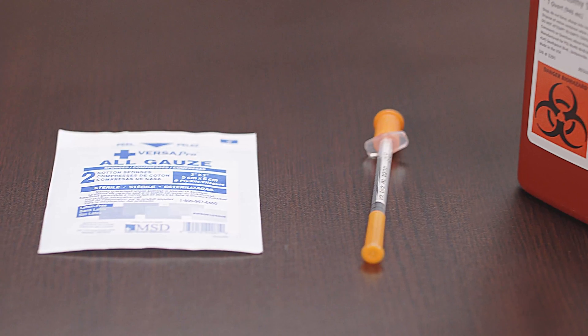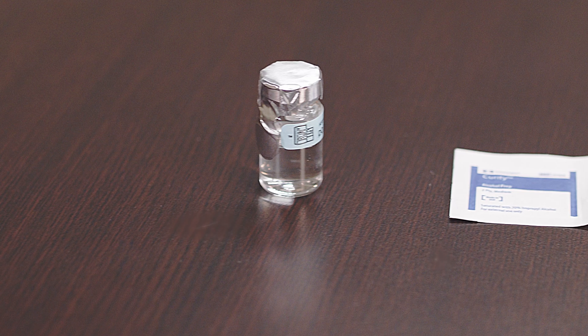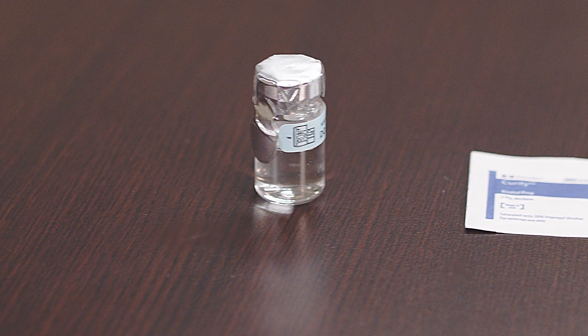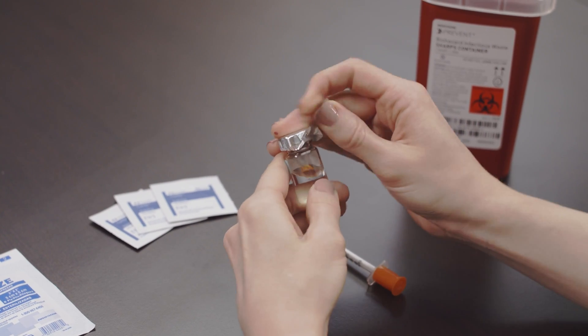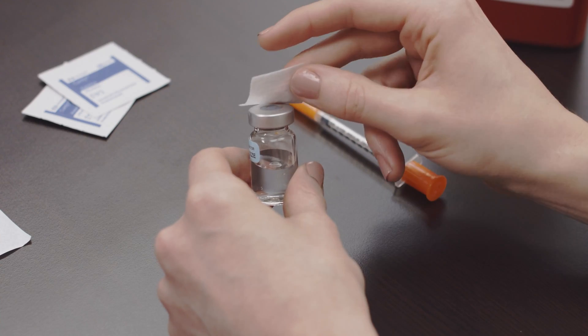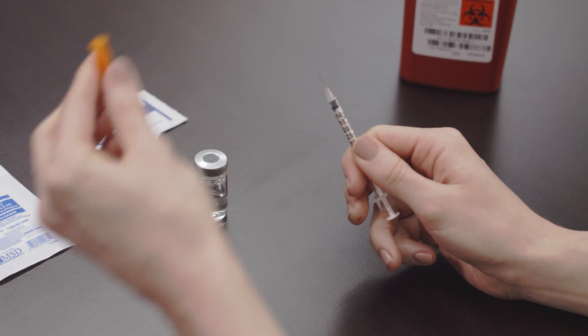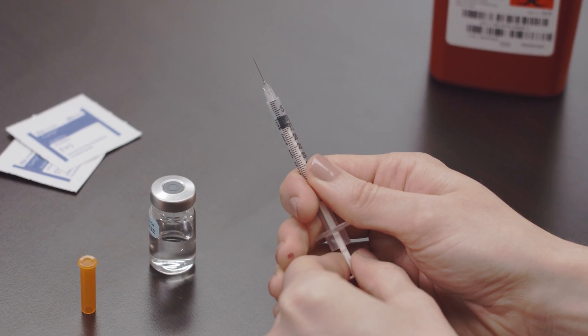Low-dose HCG is a compounded medication that may come in a clear vial and must be discarded 28 days from opening. Remove the cap from the vial of low-dose HCG and disinfect by wiping the top with an alcohol prep wipe. Remove the cap from the syringe.